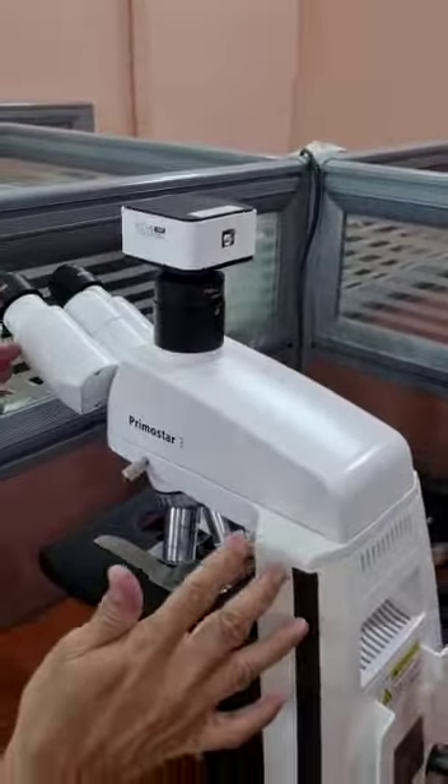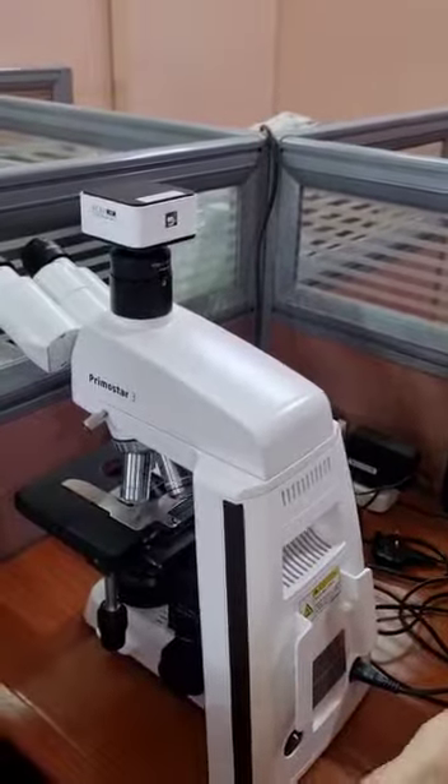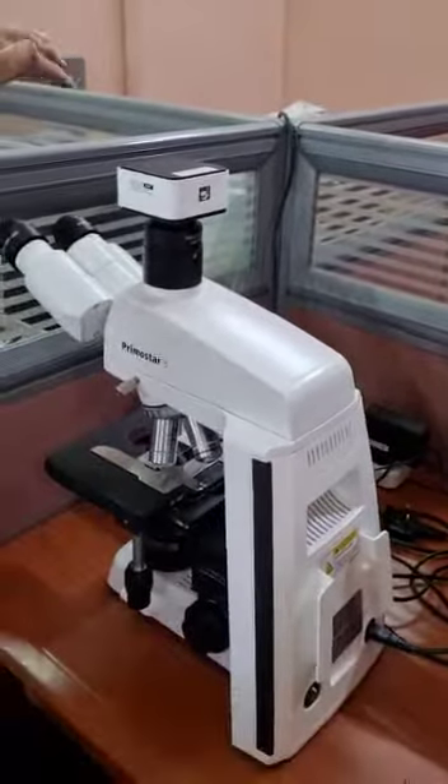This is the fixing of the camera on the microscope. Now connect the cable, put it to the computer, and start working with the camera and the microscope. Thank you.